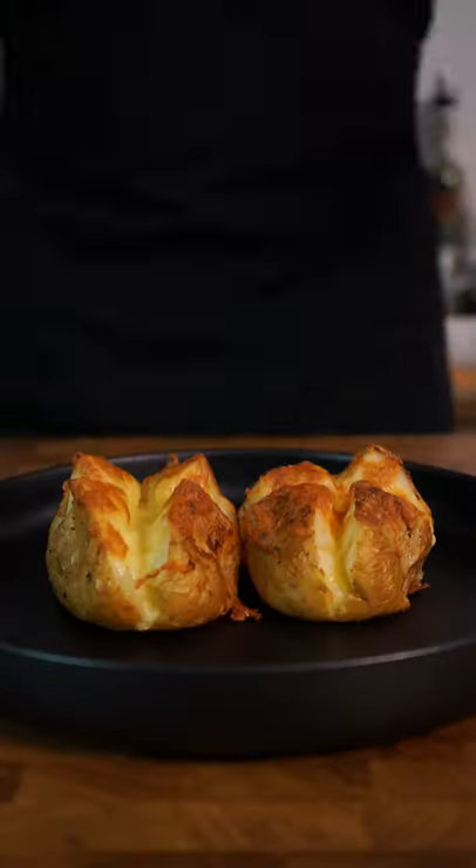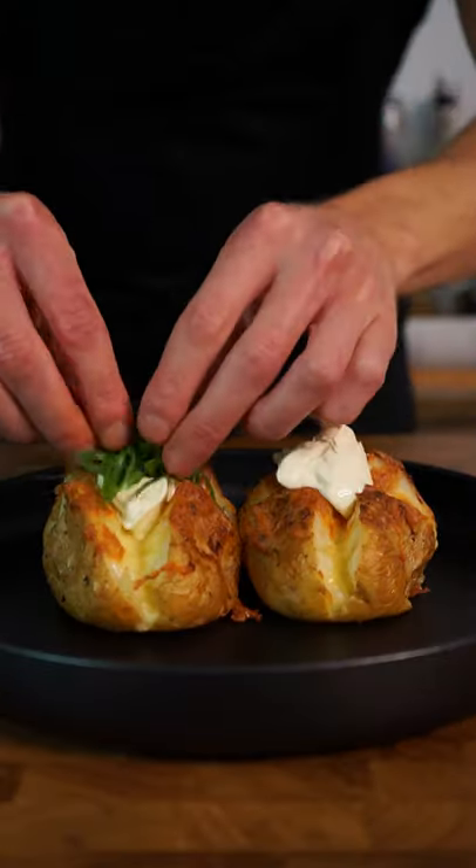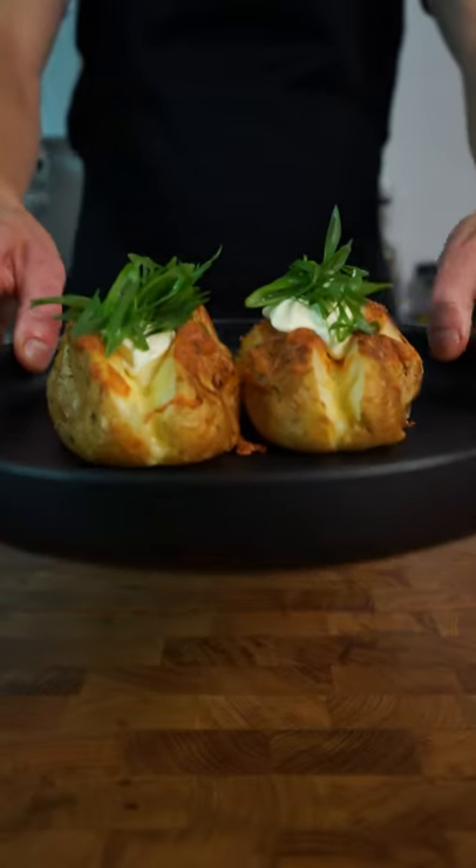Once that's all done, we have these crispy and golden potatoes that we can spoon in a small amount of sour cream, top them with the spring onions or scallion, and there we have it.